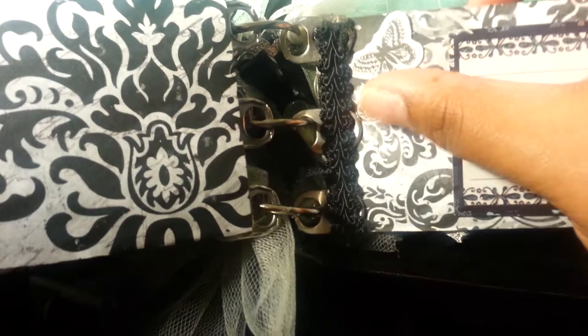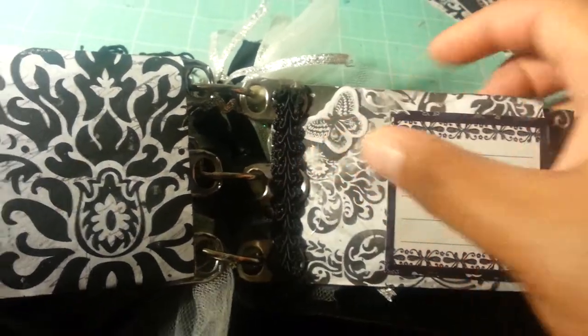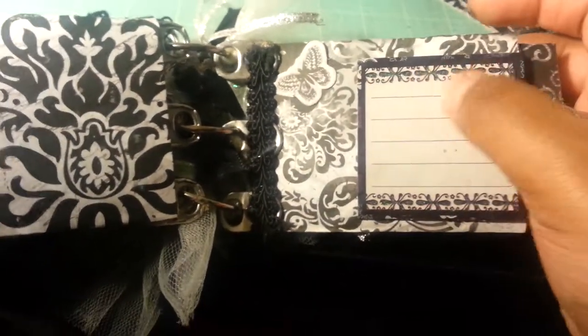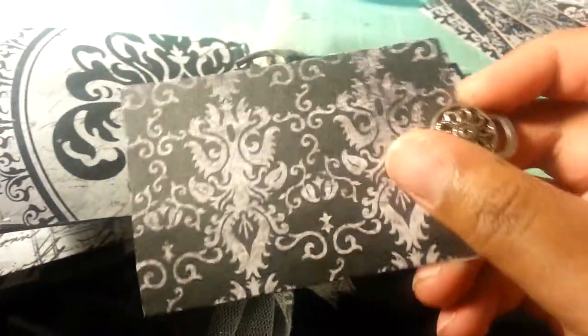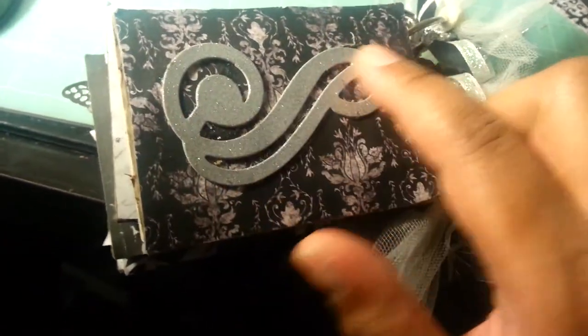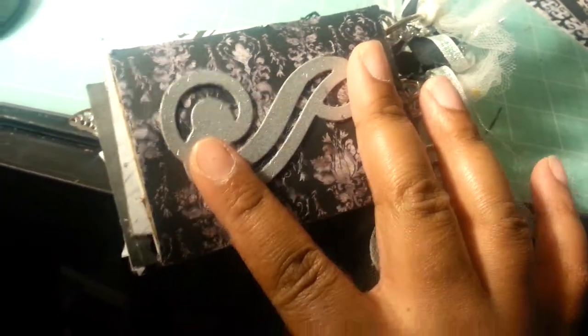Over here again is the black damask print that I really love. Over here I have a butterfly that's not from the paper stack, but I figured it would go well with the theme. This is not from the paper stack either, but there's room for journaling here and then room for a photo, and room for another photo. Also this is a chipboard piece from my stash — I figured it would just look nice on the back.